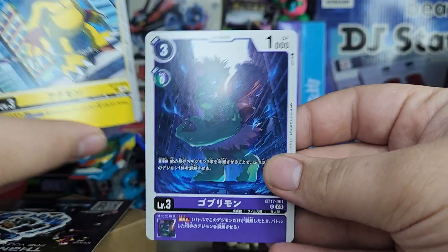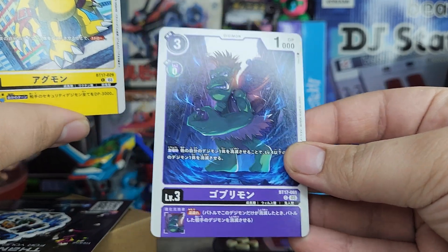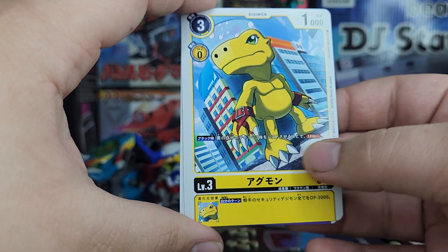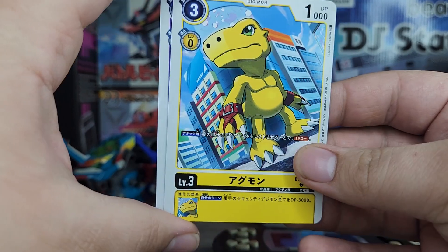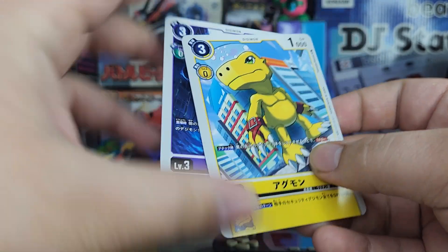Let's look at the cards we got here. We got a wonderful little Ogremon — pretty cool looking card, I love the art of it. And we got Ogremon Version S, I think it's called — it's the one with the little hand gloves. That's pretty much the only difference. It's a very interesting design. Overall, pretty cool little two cards here.